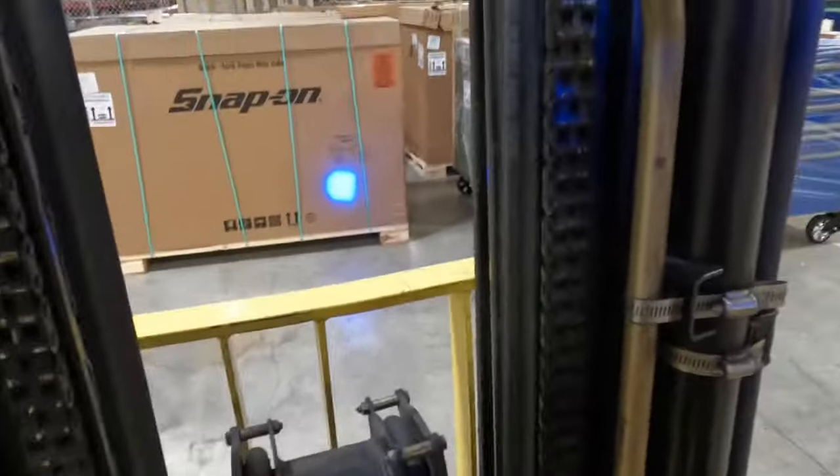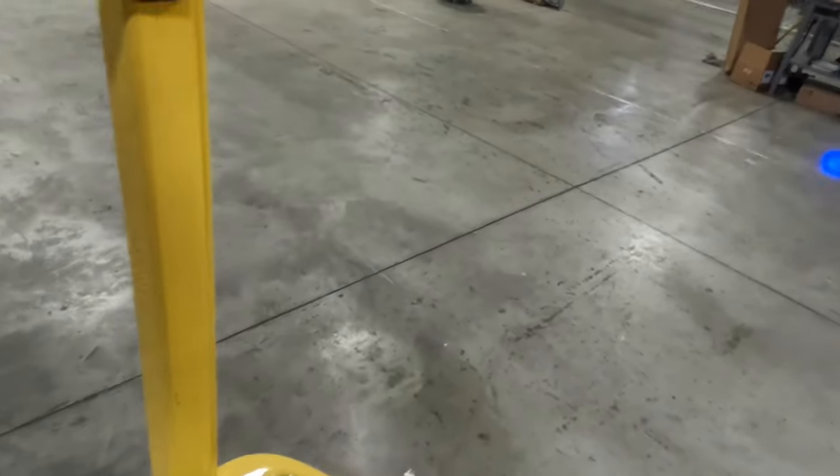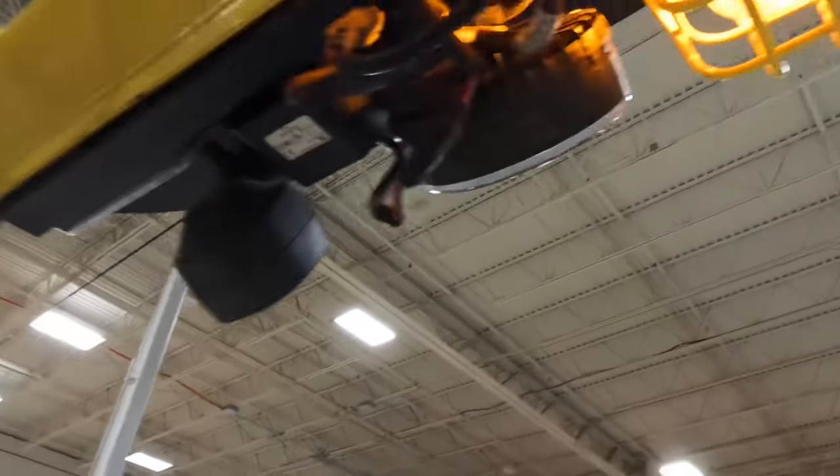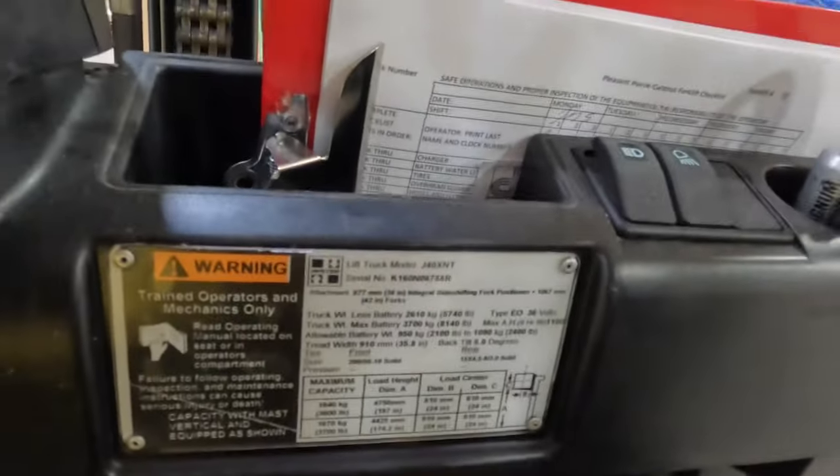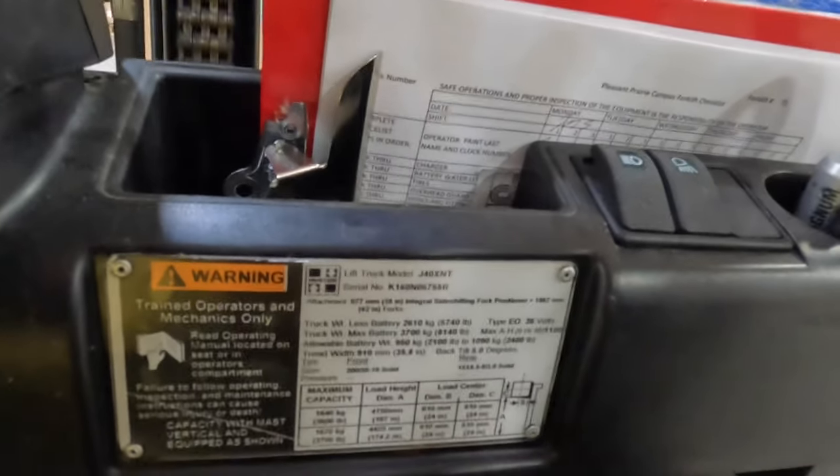Safety lights work — you can see that blue light there, and if I put it in reverse you can see that light there. This light up here flashing, you need that. And also this plate right there — that tells you everything about this forklift. Every forklift you operate should have that plate.